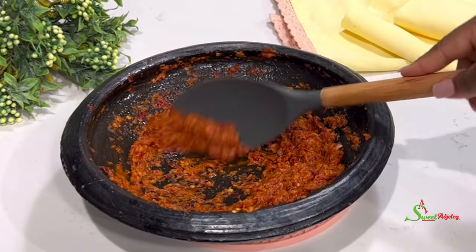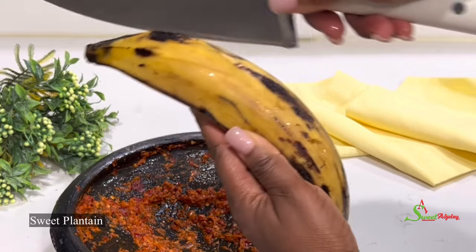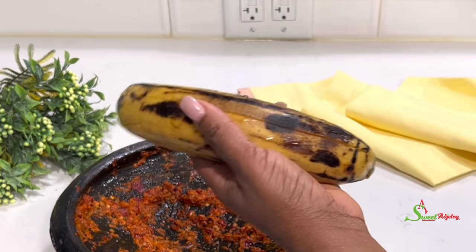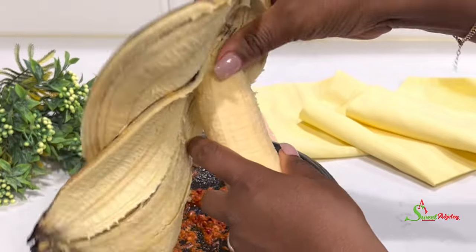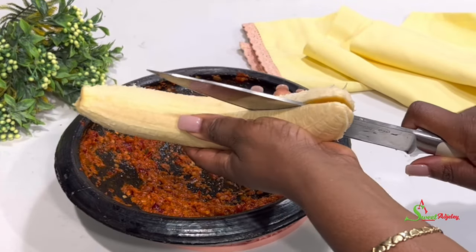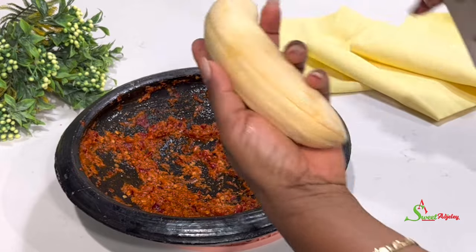Next, we're going to go ahead and peel and cut our plantains. I've already washed my plantains because I do not want to transfer dirt from the back of the plantain to the food itself. Once done peeling, I'll cut it in half and then cut it on a bias. Please use a cutting board for this part if you don't know how to cut this way — I don't want anybody to hurt themselves.